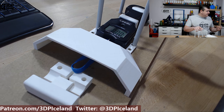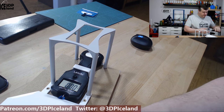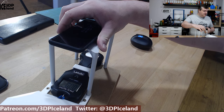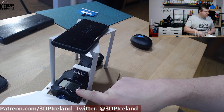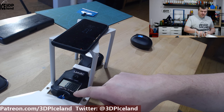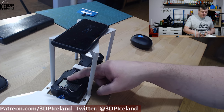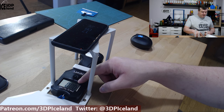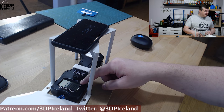On the top is where I can place my phone to record a video of the screen, because this scale doesn't have a maximum value stored. I have to record a video at 60 frames per second to measure out the maximum weight before the part breaks.